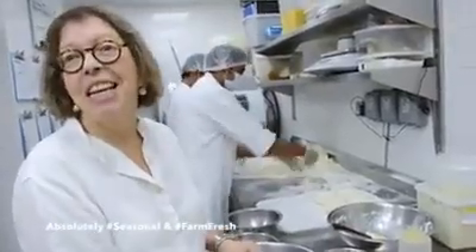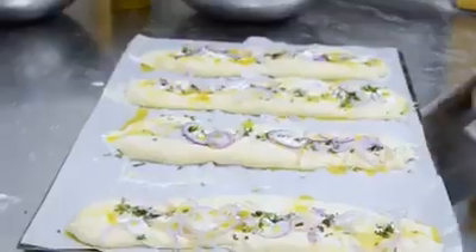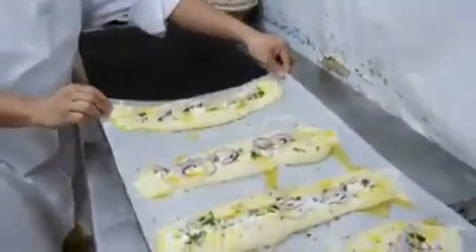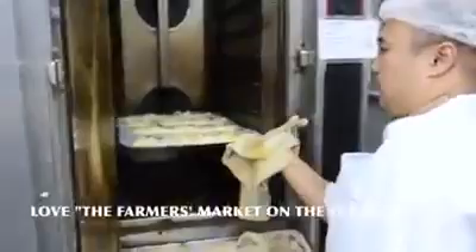So you can see it happening and then you can taste it and critique. We're doing the first trial bake now, but Friday morning we're going to be ready and it's going to be on the stand at the farmers market on the terrace — the sixth season at Jumeirah Emirates Towers, where we will be celebrating with fresh produce.